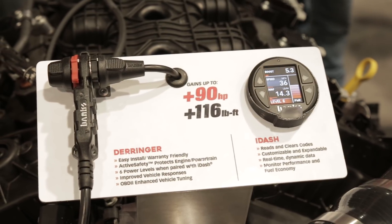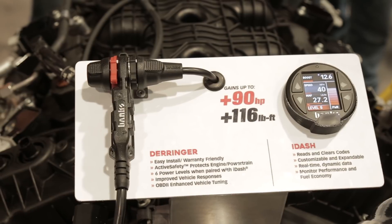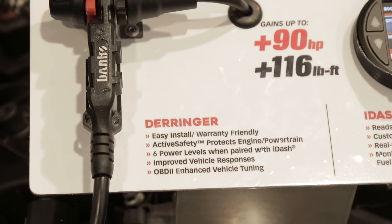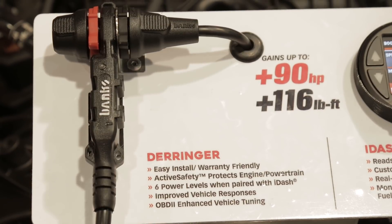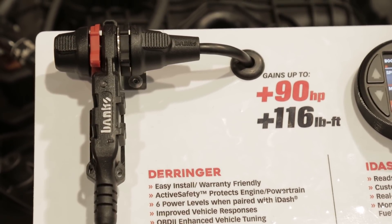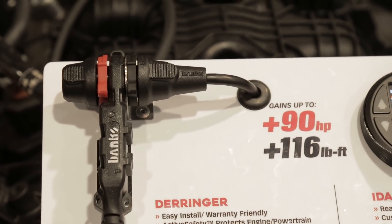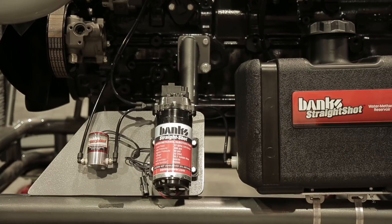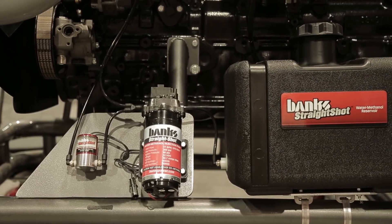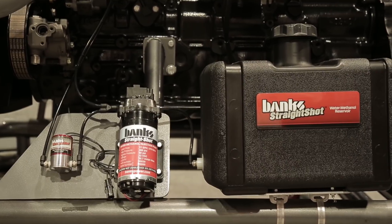What's really special about the Derringer is it's intelligent. It sees everything that's on the diagnostic bus with the vehicle, so it's way more intelligent and we can tune for a lot more power as a result of that. The third thing is it controls our Straight Shot water-meth, which is also intelligent water-meth. So we've got all that going on.